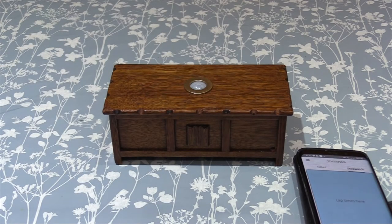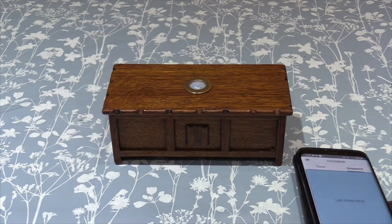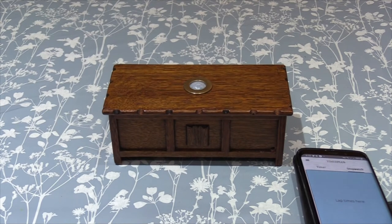Hello and welcome to another one of my videos. This is the Ghost Music Box. As you can see, it's very sensitive. The box is about 50 to 60 years old, so it's got some history to it.